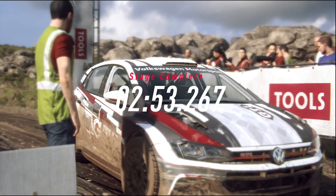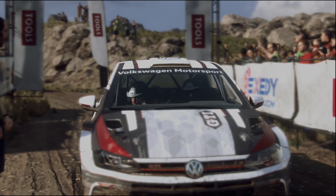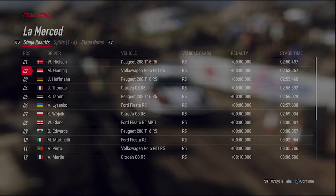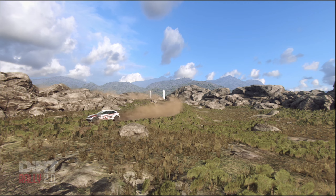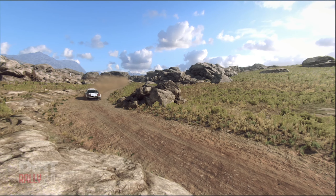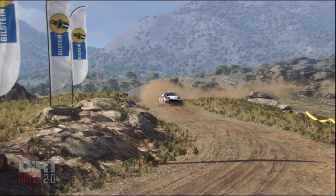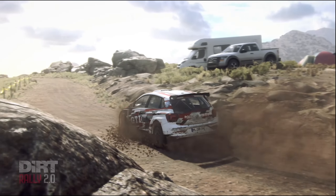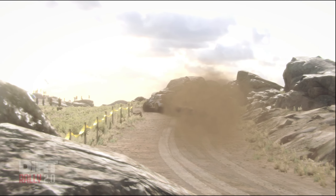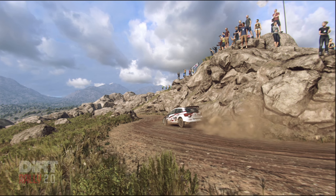That felt good, but let's check the times. We'll see you next time.